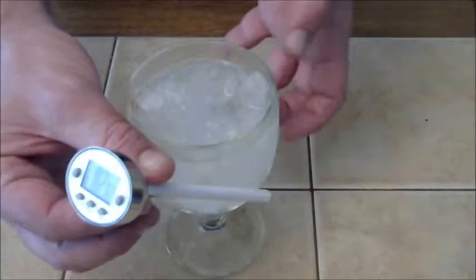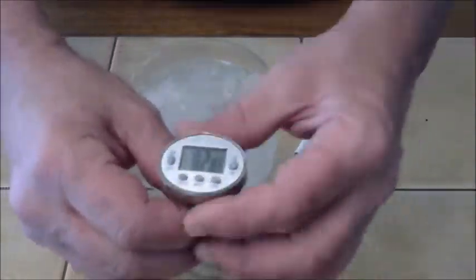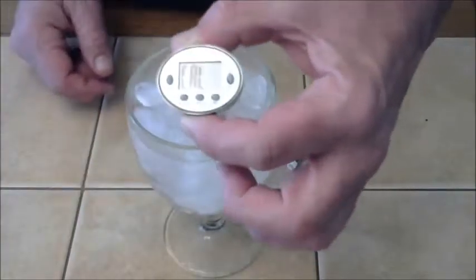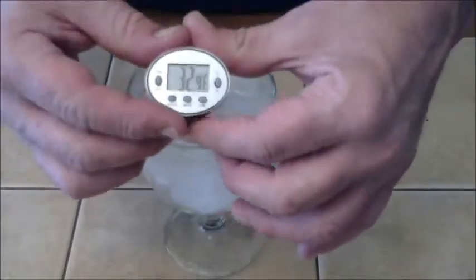All you need is a glass full of crushed ice and some water. So I turned it on there and you hit the Cal button — it's right here. Hold it in for two seconds. Now put it in the ice and you'll see it says Cal on there.